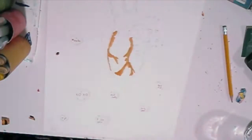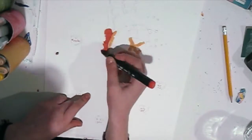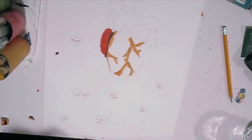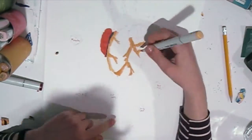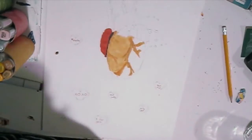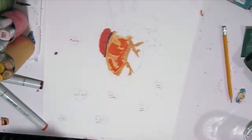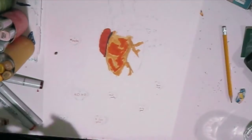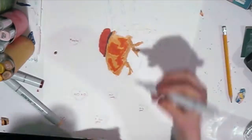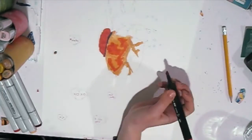My second tip is to be careful when you're using the color black, because black can look very unnatural. If you think about it, black doesn't really exist — light reflects on it and it becomes warmer or cooler depending on what is around it. I used to outline everything in black, and that was a terrible idea. All my paintings from when I was younger make me cringe because they look like coloring books.